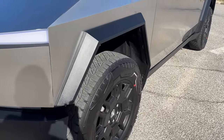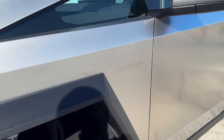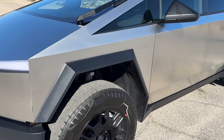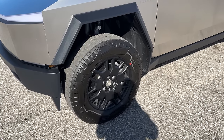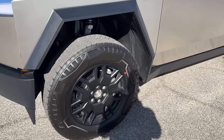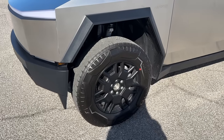This is also a special foundation edition. It's kind of hard to see, but yeah, there's 'foundation' right there. My guess is that Tesla is only going to deliver foundation series probably this year for 2024. It does come with something special — foundation series engravings. You also do get these massive 20-inch rims on 35-inch tires.